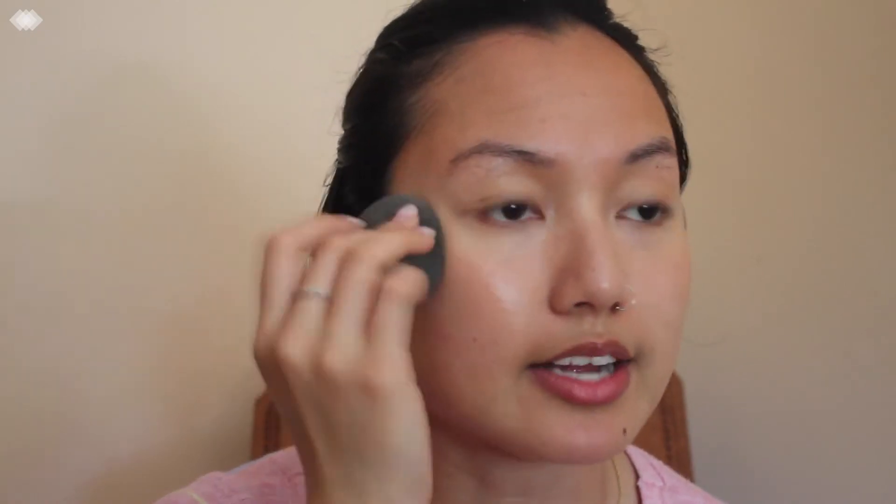I'm just going to apply some face oil on the highest points of my cheeks, so that whatever I apply on top is going to look extra, extra glowy. Face oils are the best.